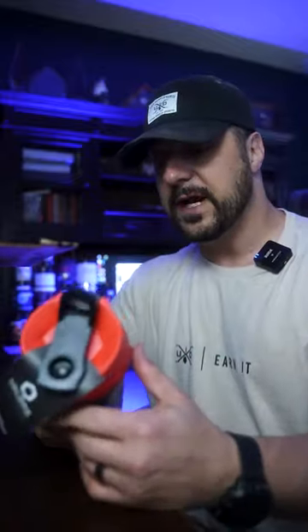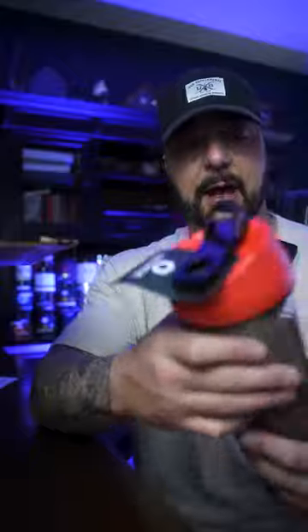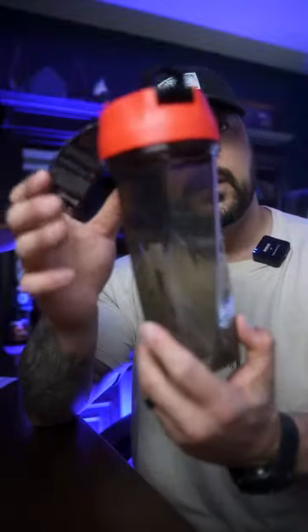Now if you put this up next to a blender bottle it is by far taller — it's gonna hold more drink. And there's no need for those whisker balls that I end up losing all the time anyway. The contour of the bottle, their patented design, mixes up your powders, and like I said rough durable build with a nice tight close on the lid. For me it's been indestructible.